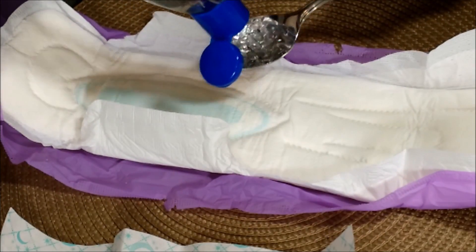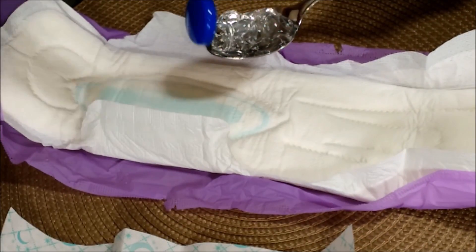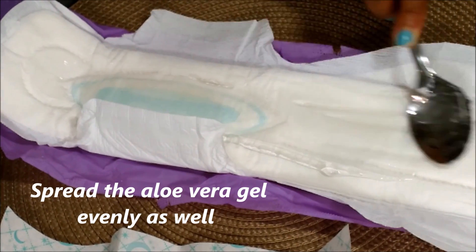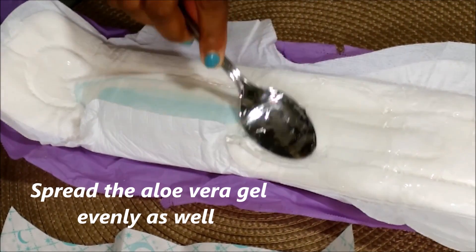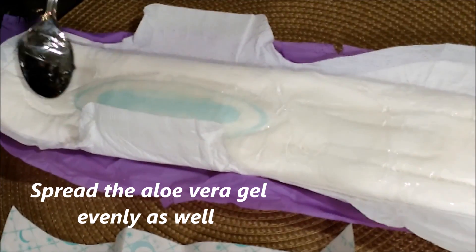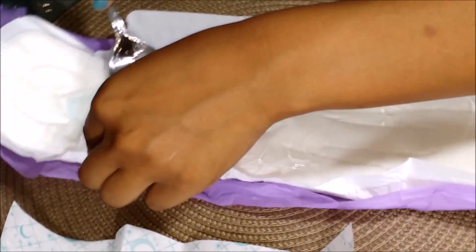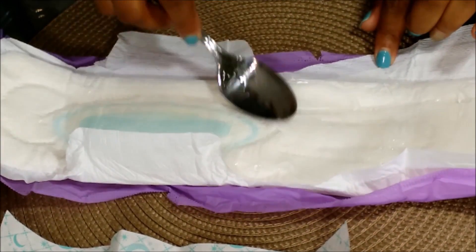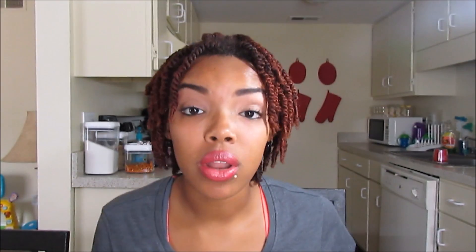Then the next thing you take is your aloe vera gel. You put that in a spoon and you spread that on as well. That's all it takes to make these padsicles. Now fold the tabs back so that you can put the little plastic piece back on.